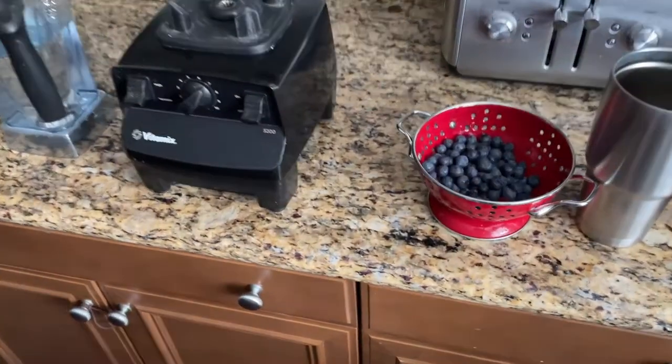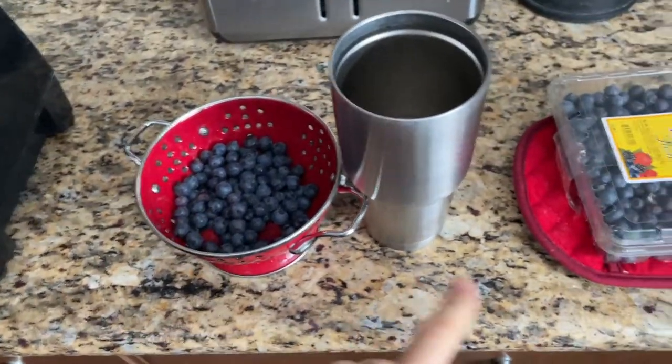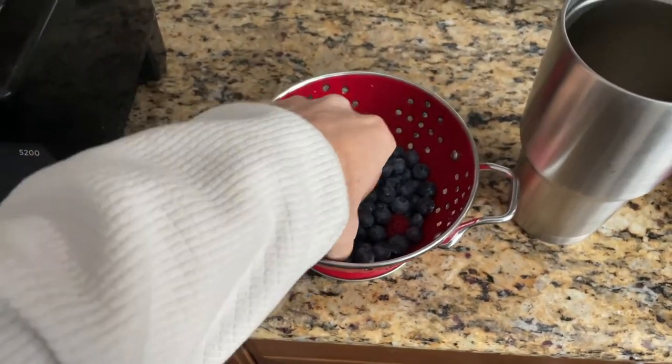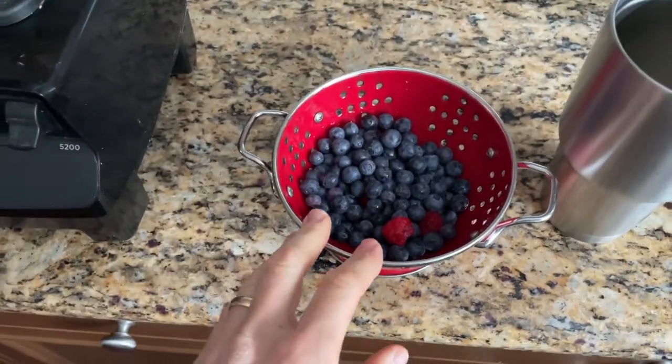The amount of blueberries that I put in — I don't put in this many. I just make this and rinse them off. I always use fresh if I have them. And sometimes I have raspberries in here, but normally I don't. When I have yogurt at night, I have these in my yogurt too.